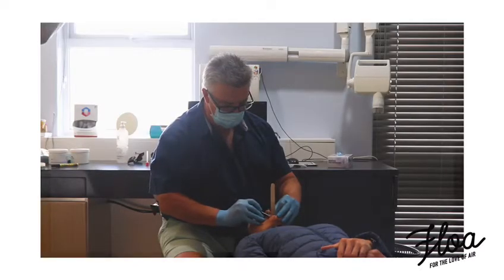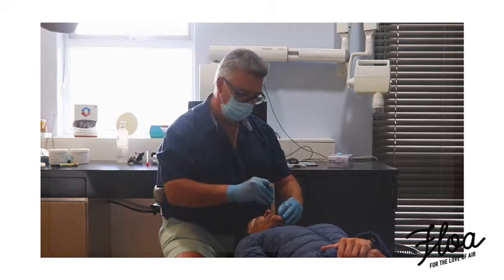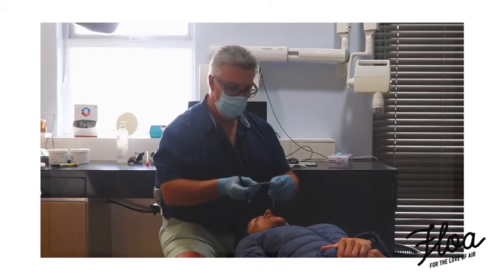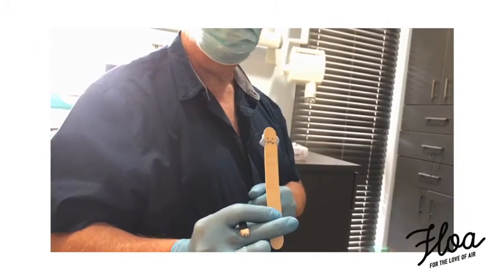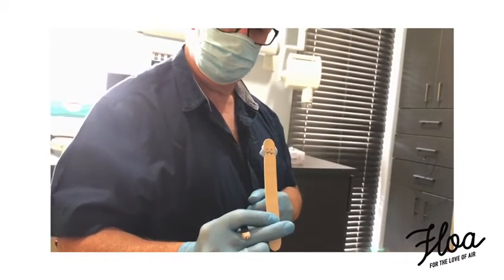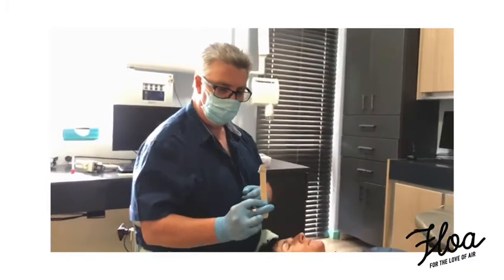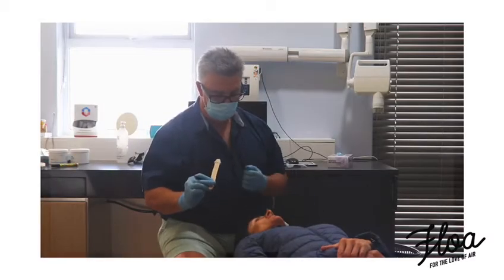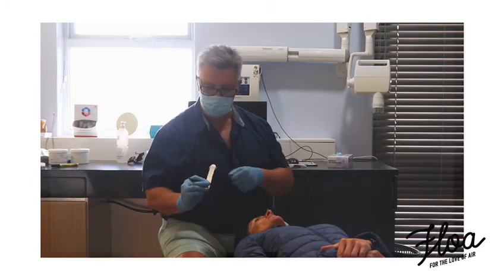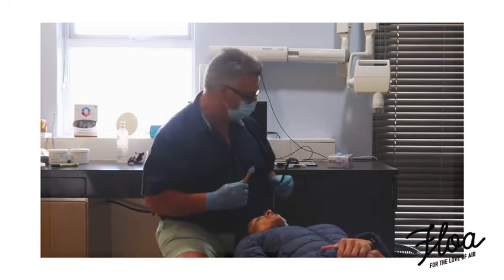That's why we put the stop on the bottom teeth — so that I can make a pencil mark there. Open for me. So there we have our little mark on our stick, and that's where the snoring sound diminished the most. We've got a fairly good idea — it might not be perfect, but a good idea of the amount of translation we need in that mandible. We also need to look at and see how much actual opening we need.